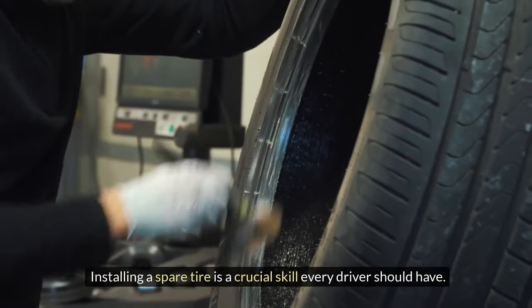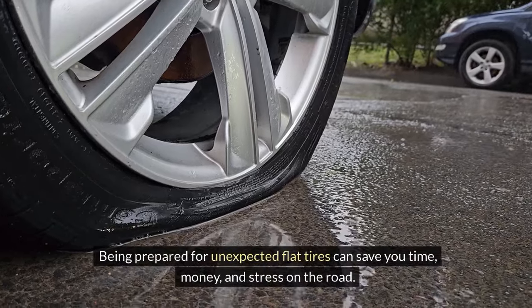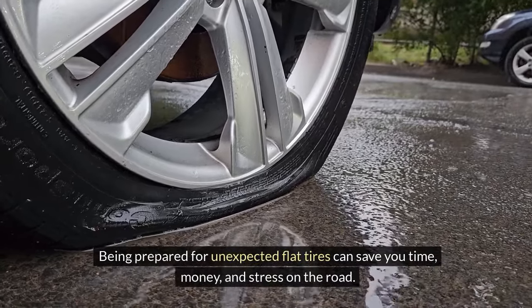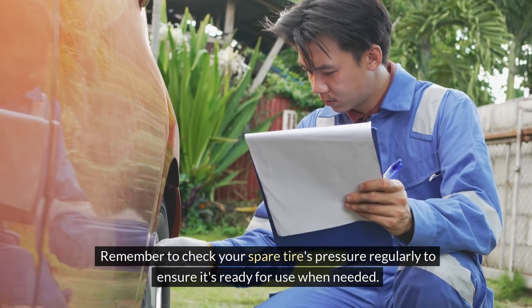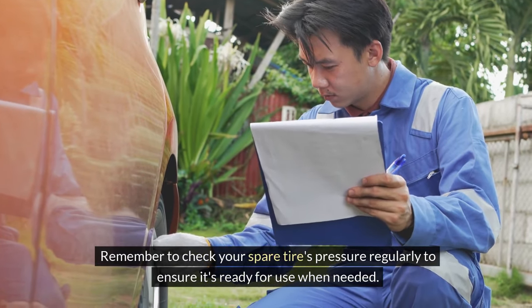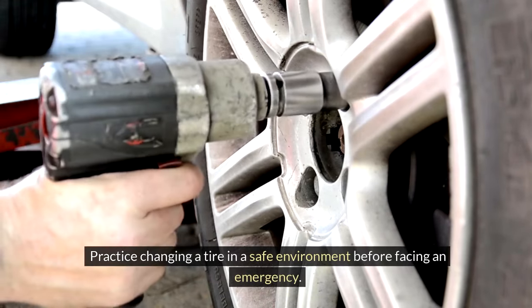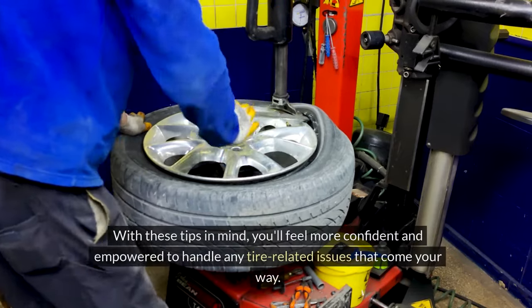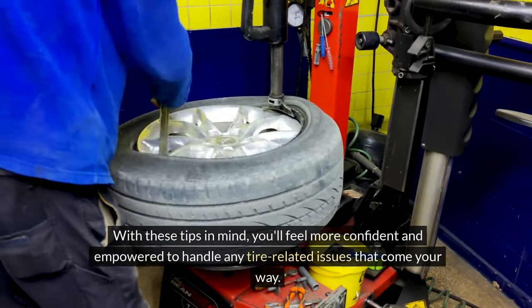Installing a spare tire is a crucial skill every driver should have. Being prepared for unexpected flat tires can save you time, money, and stress on the road. Remember to check your spare tire's pressure regularly to ensure it's ready for use when needed. Practice changing a tire in a safe environment before facing an emergency. With these tips in mind, you'll feel more confident and empowered to handle any tire-related issues that come your way.